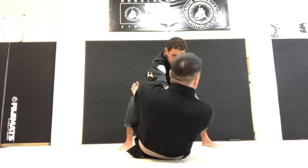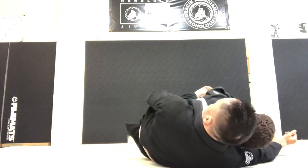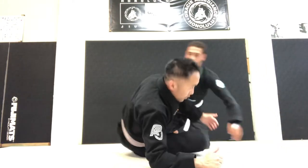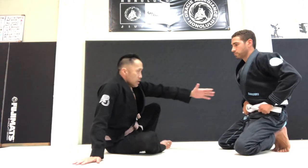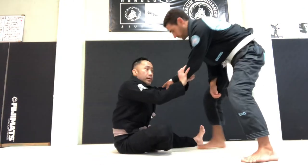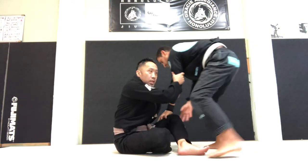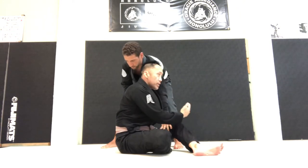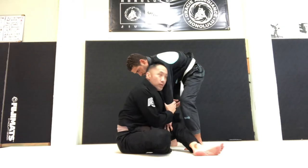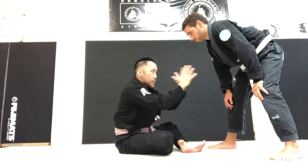If he does pass, then I'll arm drag. Having that arm drag against big guys is also a good safety measure — he's trying to grab me here, I arm drag him, and he tries to pass. All of his weight is going to go to the side of me. I can either go to his back or take him down on a single, but I don't want him directly squashing me. That's the thing I'm trying to avoid the most with bigger guys.